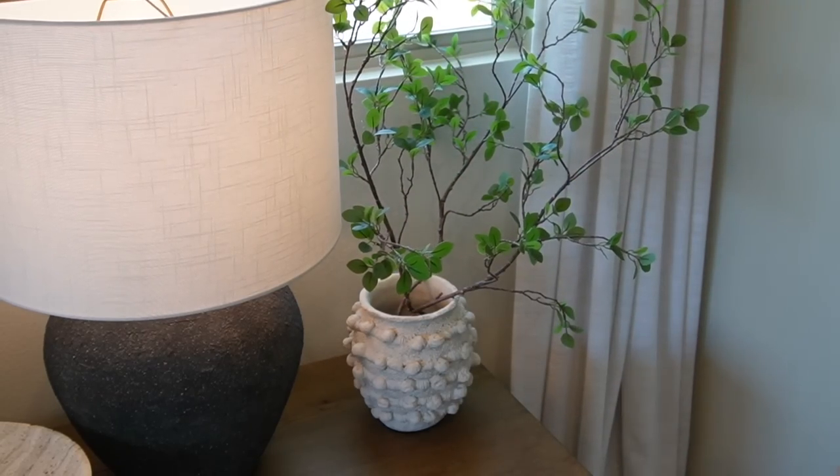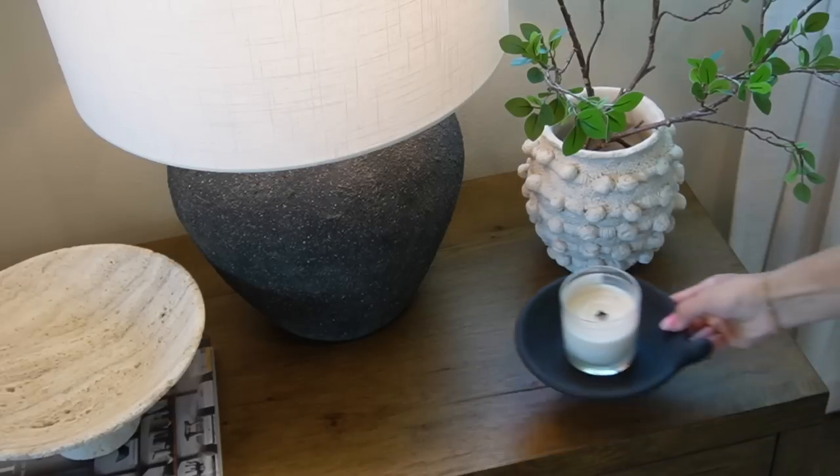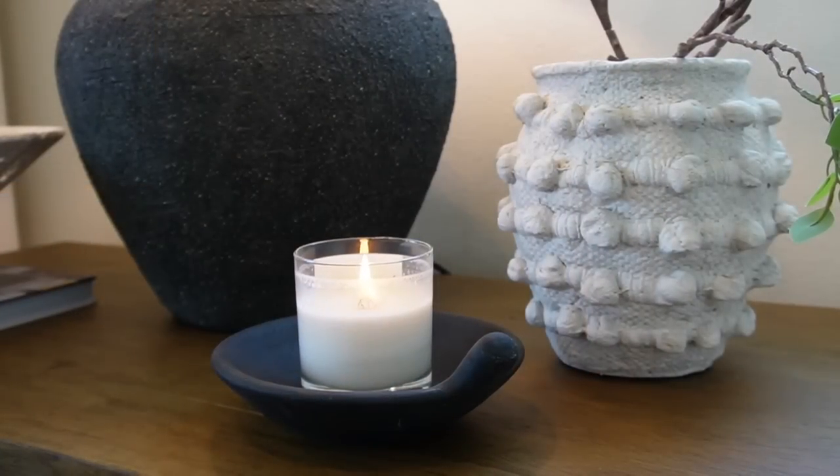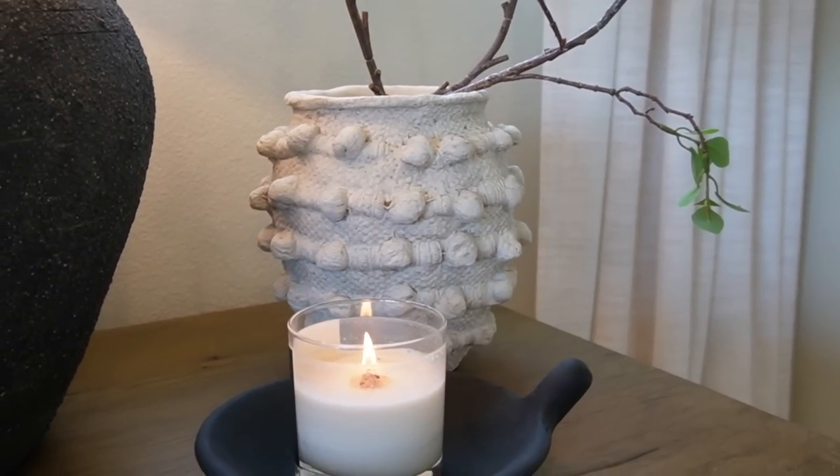On the right side of the lamp I'm placing a really beautiful makeup pot from Anthropologie in the smallest size, paired with realistic-looking faux ficus stems from Amazon. The last item is a handled terracotta dish with a burning candle in the center, placed in front of the makeup pot to add texture, dimension, and height variation. And that's it for today's updated nightstand styling video — everything will be linked by style in the description box below. Thank you guys so much for being here and I'll see you in my next video!